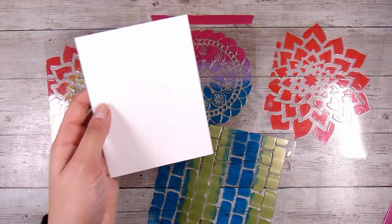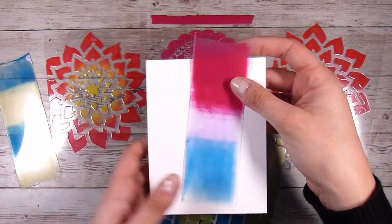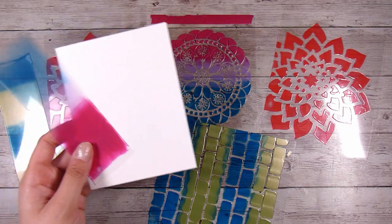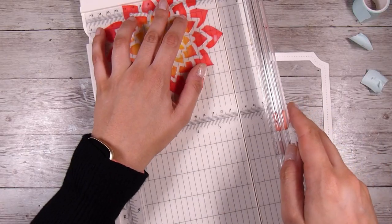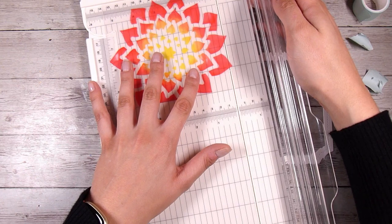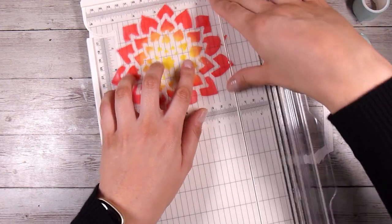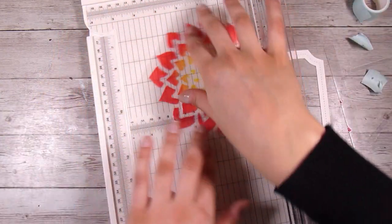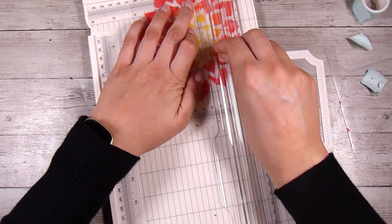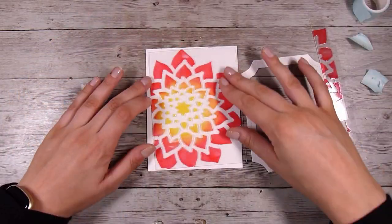I'm going to turn one of these into a card today. Sometimes these just really speak for themselves and you just need a very simple design so this stays the focal point. I went with something I've actually never really done before — very simple to finish off a card. I think the Mandala one in the middle is potentially my favourite. You could use either side as well — Nouveau Drops face up or face down — there wasn't a whole lot of difference or texture since we added such a thin layer. I'm just going to trim this down using my trimmer.